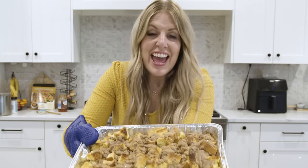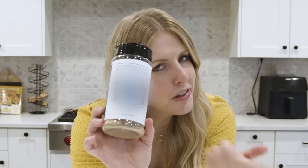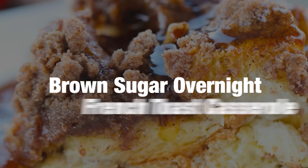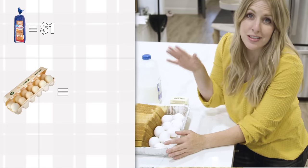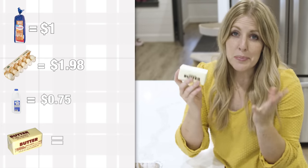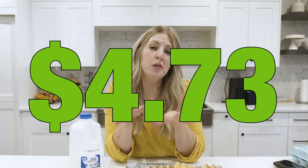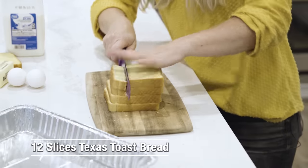This is five dollars and this is a five dollar casserole. I also have a secret ingredient that's going to turn this casserole into a masterpiece. The first one is our brown sugar overnight French toast. We have 12 slices of Texas toast bread at a dollar, 10 eggs at a dollar 98, about two cups of milk at 75 cents, and about eight tablespoons of butter at a dollar. In total, everything comes to about four dollars and 73 cents. We're going to take our Texas toast and cut them into about one-inch cubes.